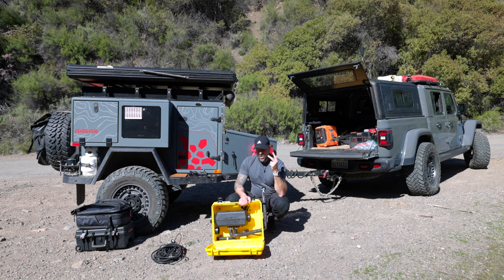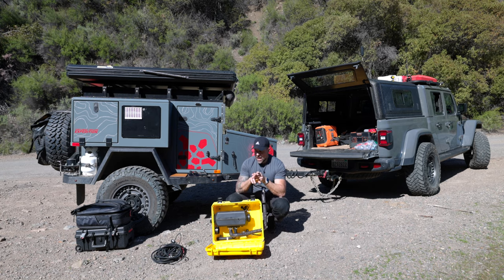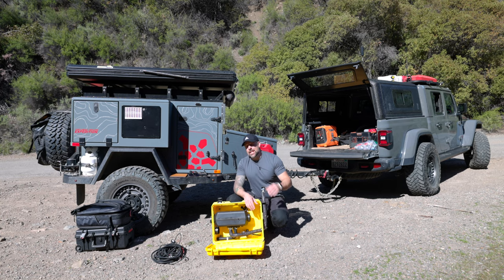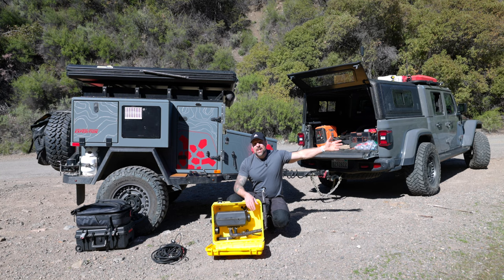A couple things about diesel heaters you should be aware of: they run on two different fuels — either diesel, which is preferred in many cases, or kerosene. One thing I've learned the hard way is there are kerosene substitutes out there, and this will not run on them. I've tried it — it doesn't run on the four kilowatt. So before you go heading out, when you get a diesel heater for the first time, test it out at your home first. If you're putting kerosene in it, make sure it works before you head out into the wilderness.